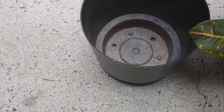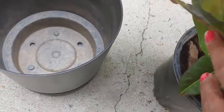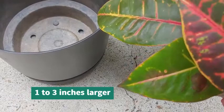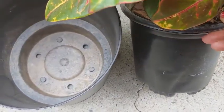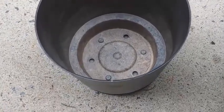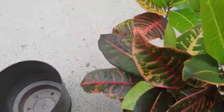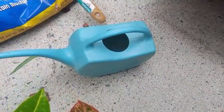The new pot isn't that much larger than the old one — it's typically recommended that you go up one to three inches, so the plant won't get shocked when you move it. Of course, if you're putting other plants in there as well, you can always go a little bigger. This is actually a self-watering pot, and I love that because it means I don't have to water it as frequently.